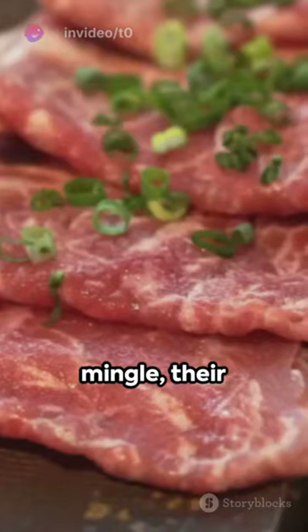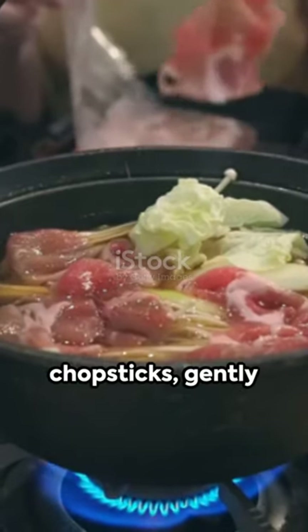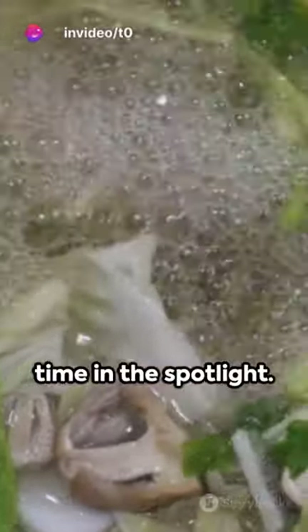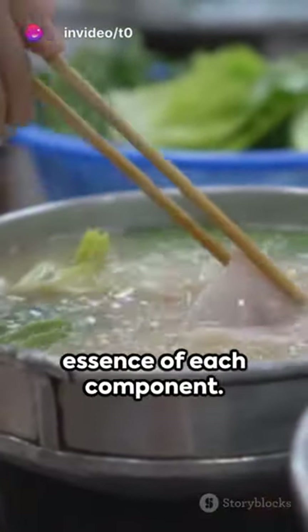Watch as they mingle, their distinct textures and flavors coming together in harmony. With a pair of chopsticks, gently stir, ensuring every ingredient gets its time in the spotlight. The broth deepens in flavor, absorbing the essence of each component.